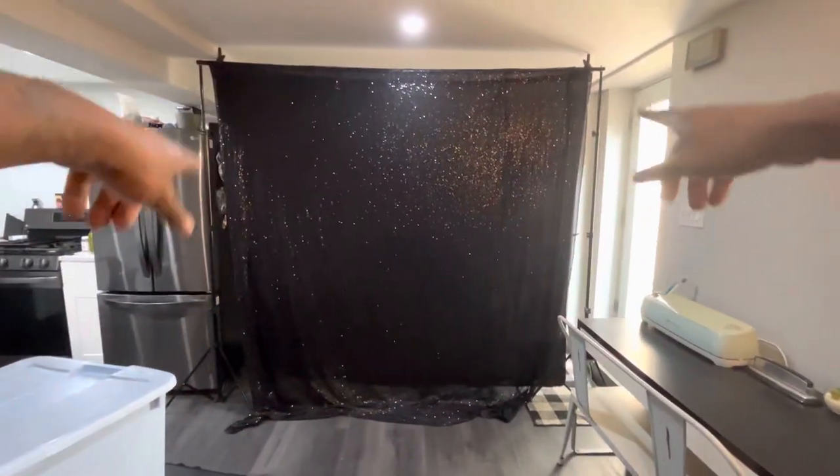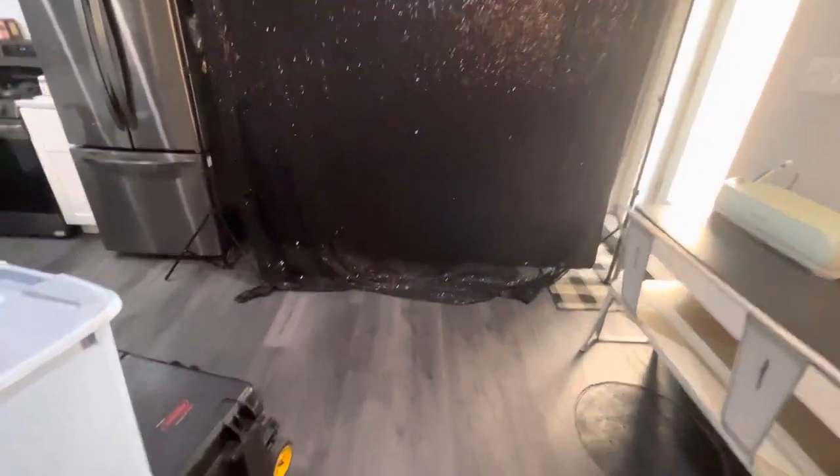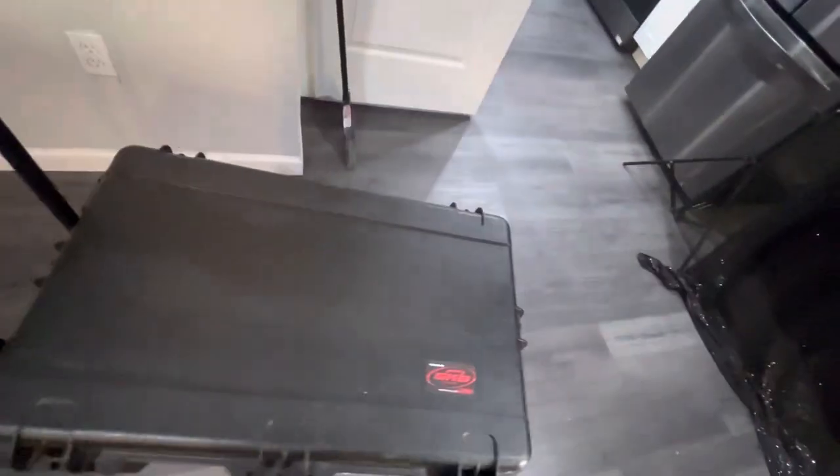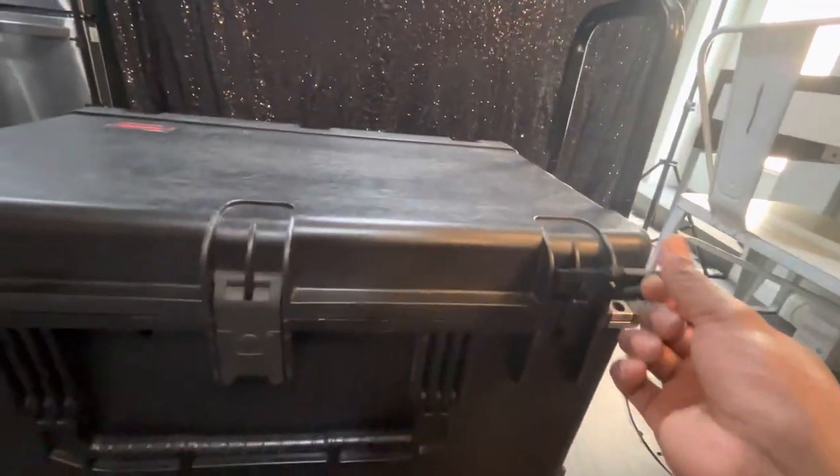Now that we got our backdrop installed and set up, we're ready to roll. We're back to the bins. We're gonna take this bin off — it's got our printer, props, and paper in it. And this right here has an actual photo booth in it. This is a Pelican case — very secure, holds everything tight and cushioned. Let's open it up. Snap it, snap it, snap it — got a few more snaps on this side.